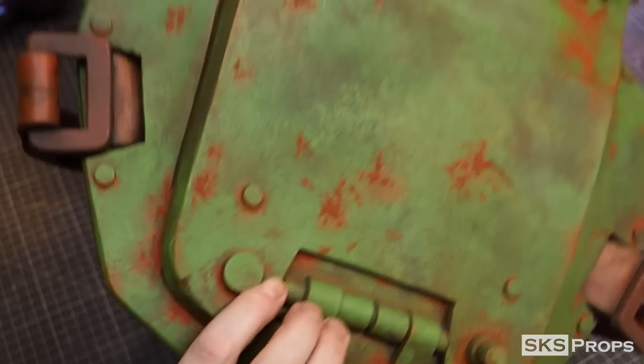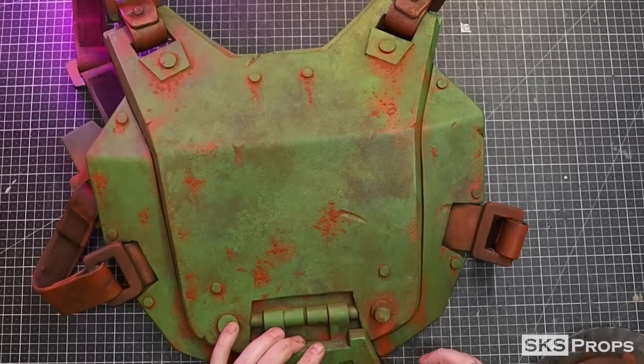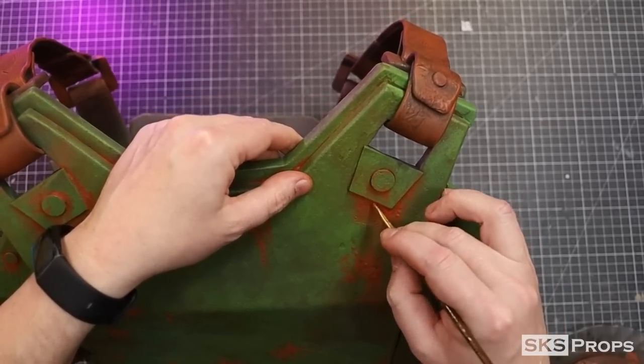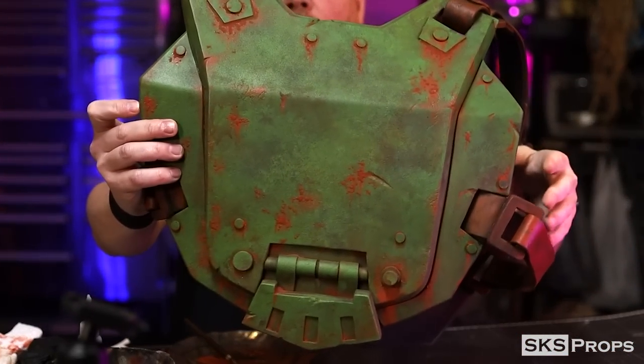At this point I want to think about the direction of the weathering and how rust would flow down the armor. From a lot of these heavy rust areas I'm going to simulate a drip effect using my detail brush. This is a process that takes quite a while, but I'm really happy with how it's looking.